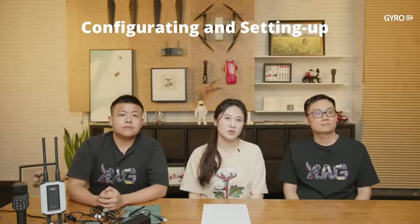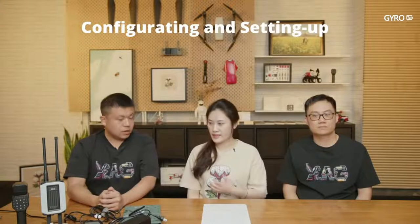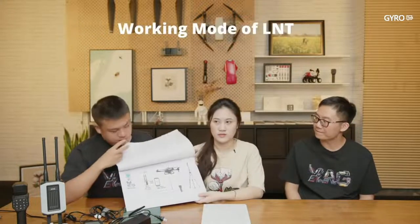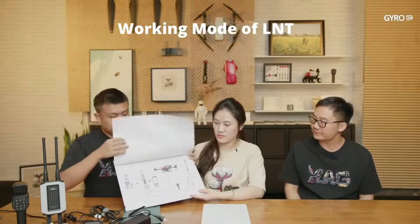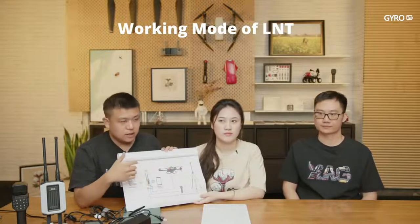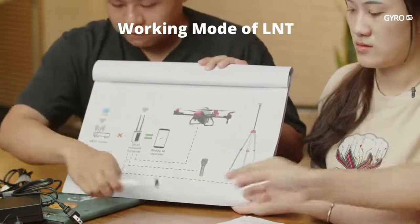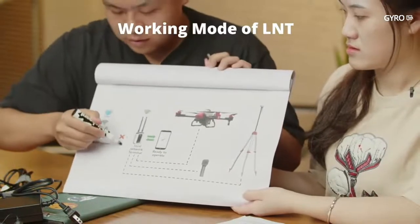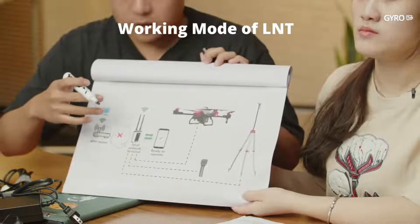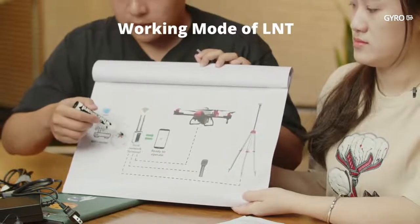After completing configuration, during operation we need to cut the internet connection from the LNT to the router. The system will be much more stable when the LNT is not connected to other Wi-Fi connections. So we created a working mode — when you enable it, it directly cuts the connection from the LNT to other routers.